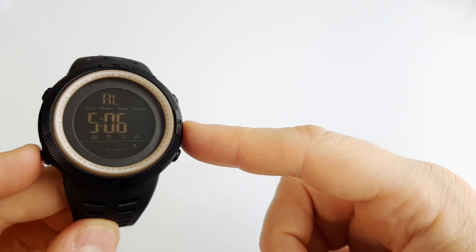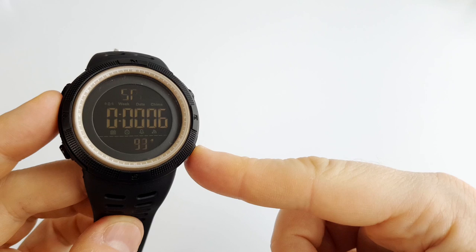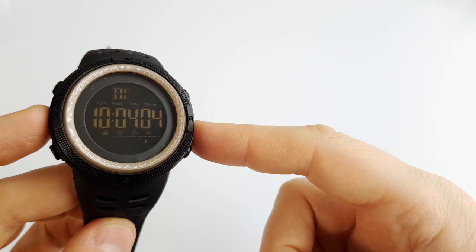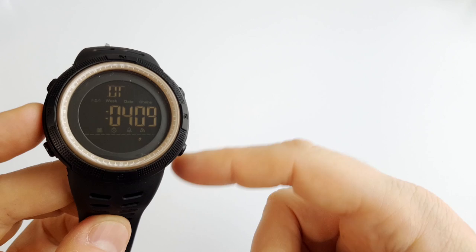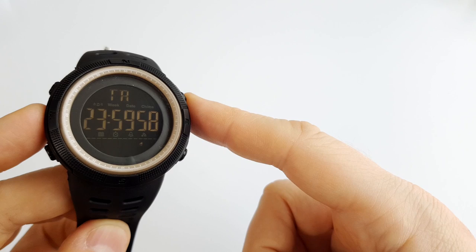To use the stopwatch, click the upper right button to start or pause and the bottom right to reset. For dual time, it is set the same way as we set the normal time. The countdown timer can be set to anything between 1 minute and 24 hours — setting it below 1 minute is not possible.